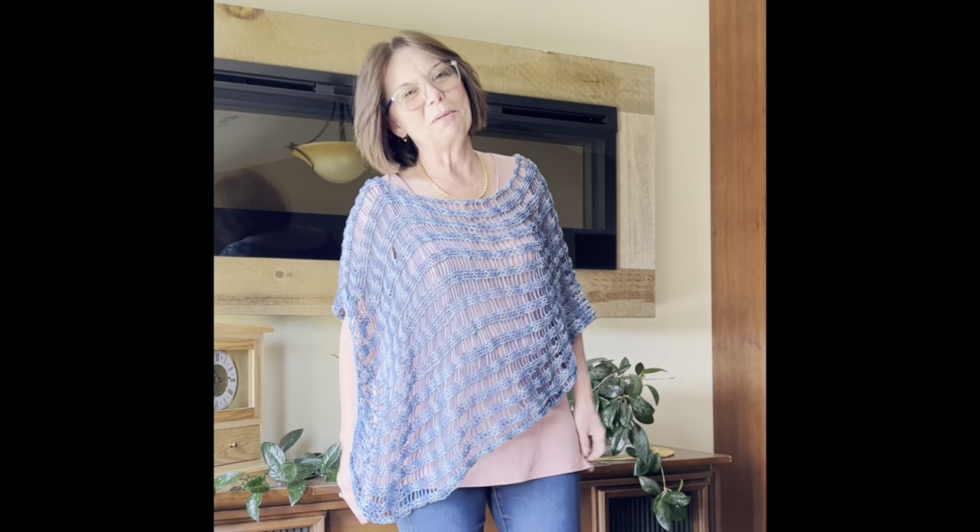Hello my friends, this is Shelley from Koala Knits and Knacks, and in this tutorial we're going to make this beautiful summer poncho. We have a member in my Facebook group, Koala Knits and Knacks. Her name is Jan, and she posted this summer poncho the other day. I messaged her and asked if I could do a tutorial on it because it's so beautiful. So this is inspired by Jan, and that's why I'm calling it Jan's Summer Poncho.